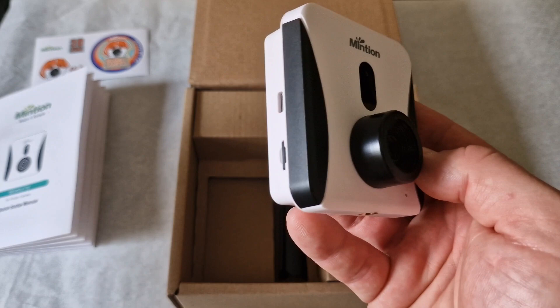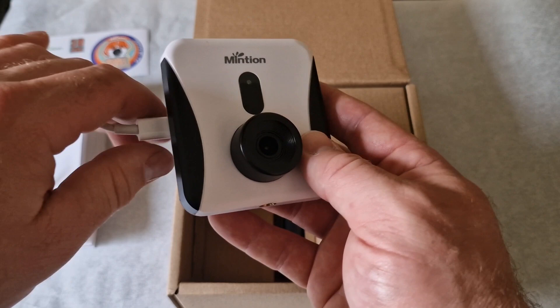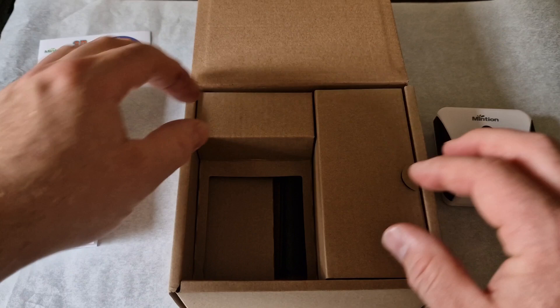Just before we move on — you can use USB-C to power the camera, so any USB-C product will work with it.